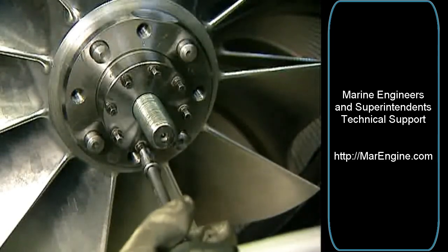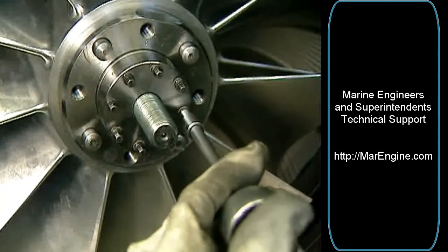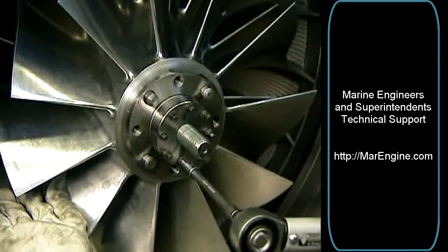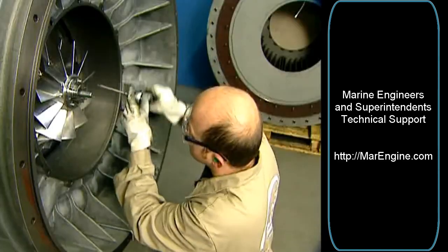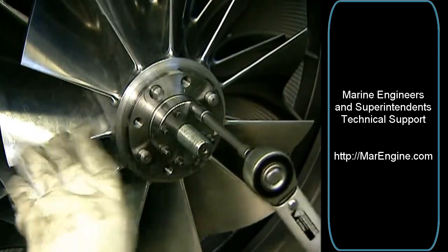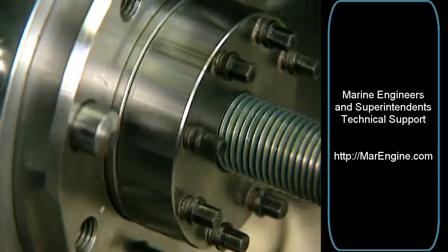Then tighten four screws over cross with half of the tightening torque. Tighten the rest of the screws. Tighten four screws over cross with full torque. Tighten the rest of the screws with the same torque. Repeat the tightening in a circular direction until the pressure screws are screwed in approximately two to three times over, and the gap between the disc and the nut is nearly equal on all positions.